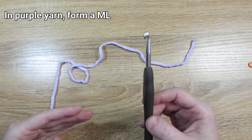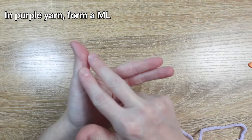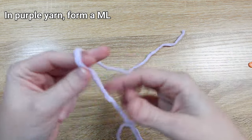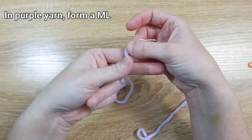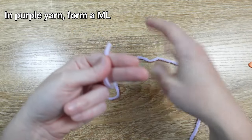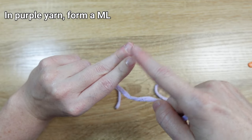We're going to begin by forming a magic loop. To start one, I like to form sort of a finger guns with my left hand — take my index and middle finger and pinch them together. With my yarn, I'll take about 5 inches and pinch that to the lower digit of my index and middle finger with my thumb. Then I'll take the working yarn — the yarn attached to my ball, not the tail — and wrap it around the top two digits.